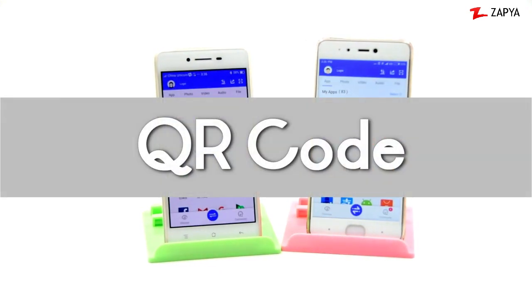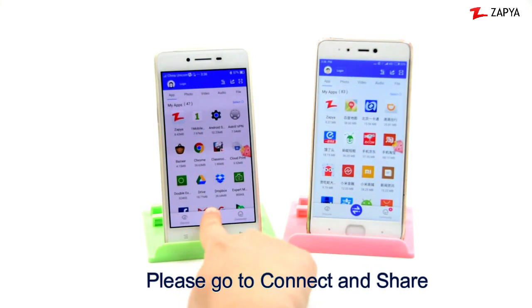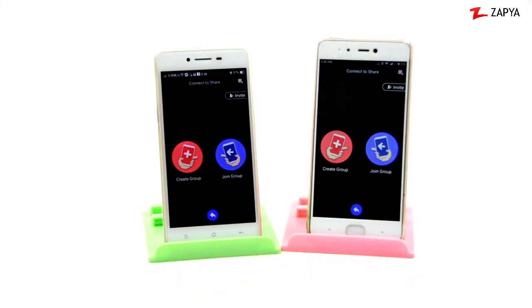The second method to sync devices is using the QR code feature. Please go to Connect and Share and create a group.